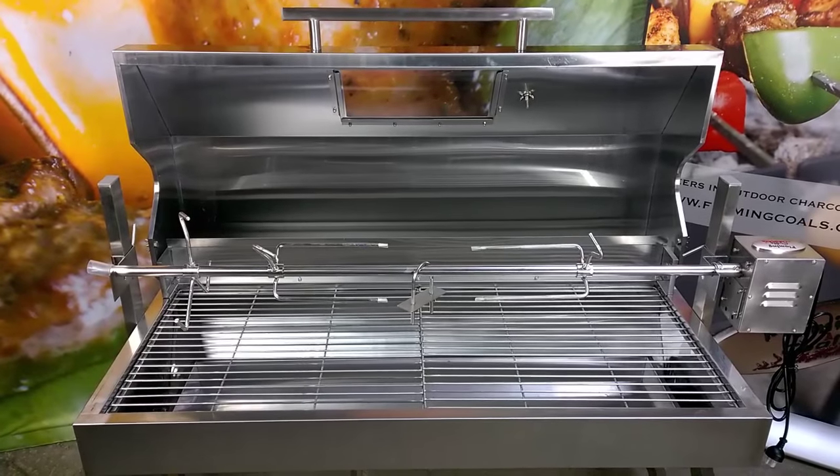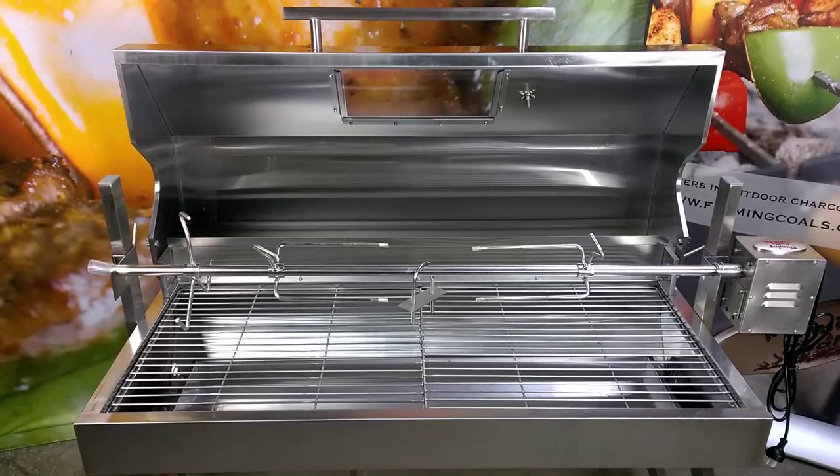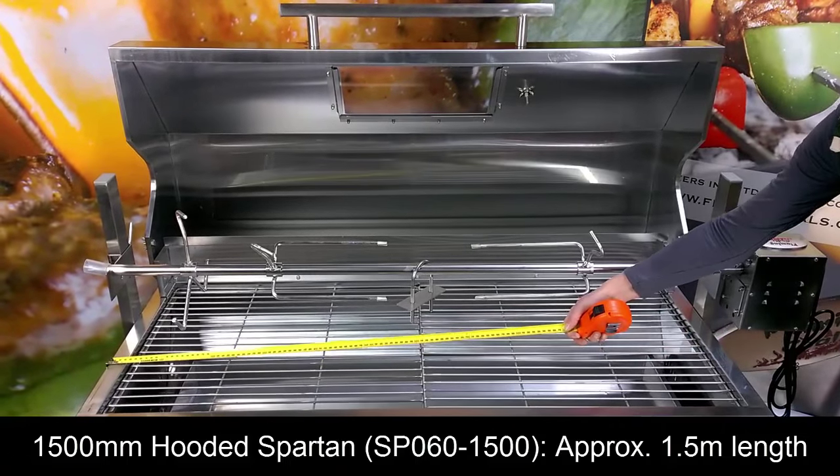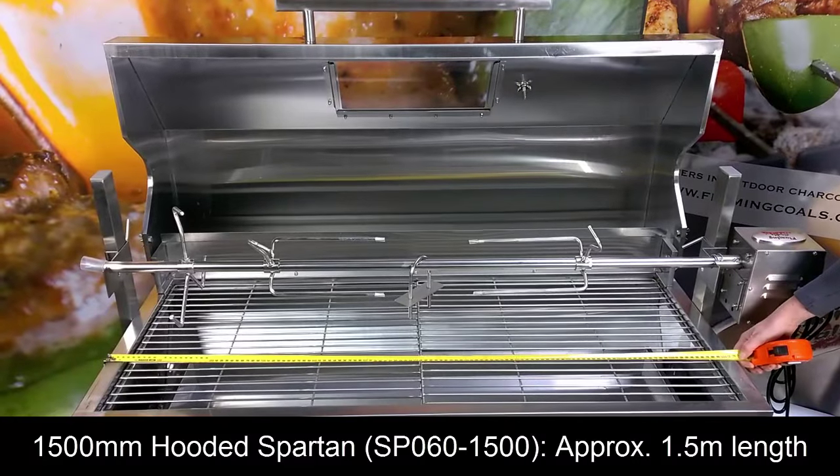In this video we will be demonstrating the features of the Flaming Coals Hooded Spartan Spit, great for cooking roasts, chickens, suckling pigs, lambs, or barbecuing.